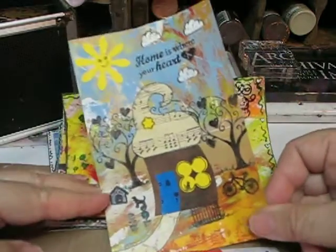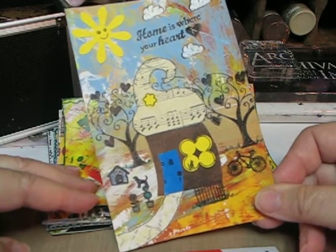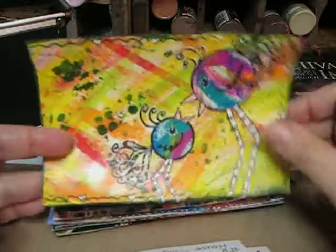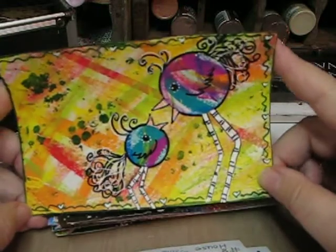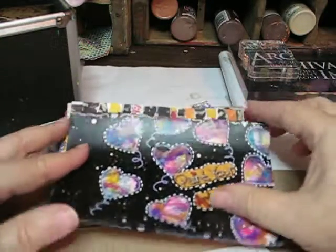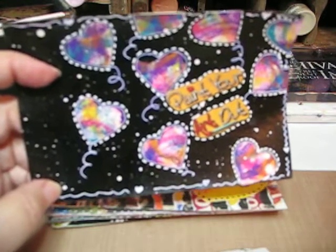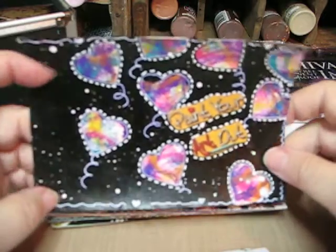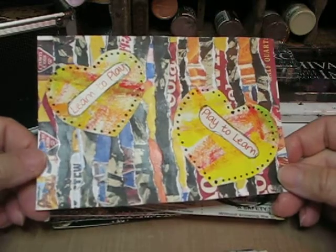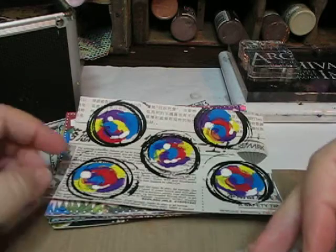This is more of a collage type that they did on the side — I wish I had done it the other direction. These are my whimsical birds; I thought they were super cute. This is a mask where you just mask off a certain area. This is torn paper — 'learn to play, play to learn.' That's life's motto for me.